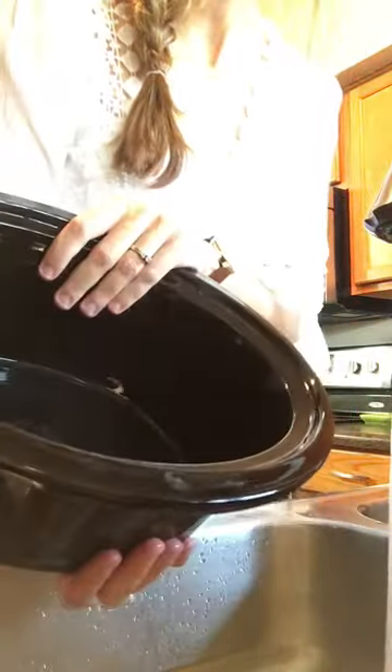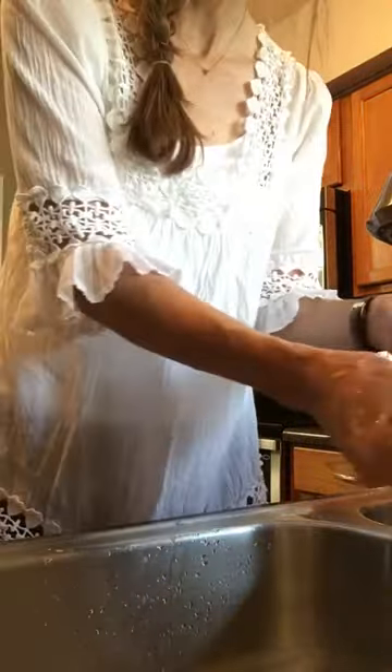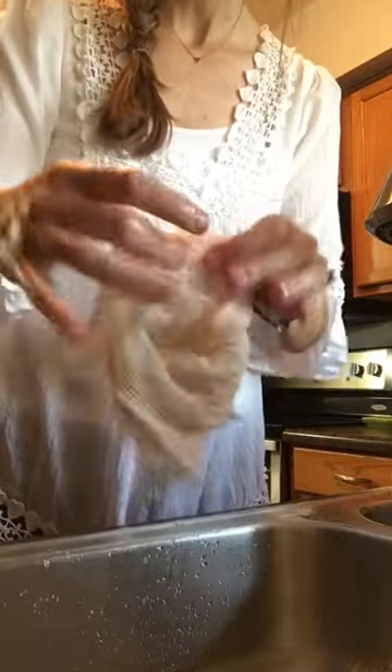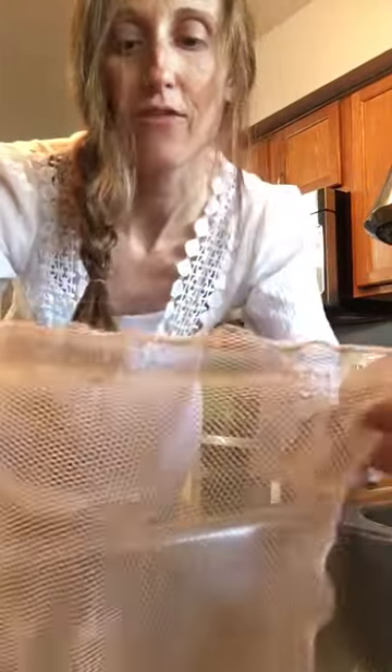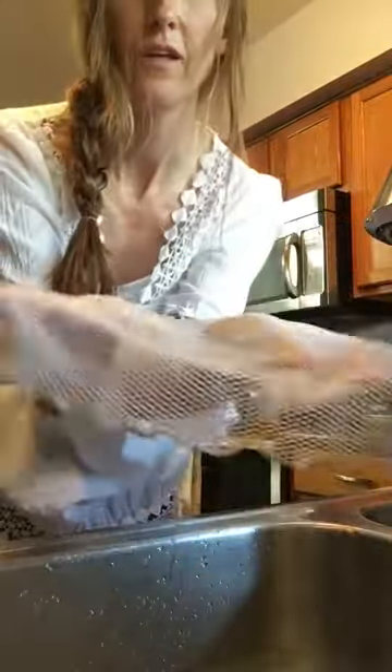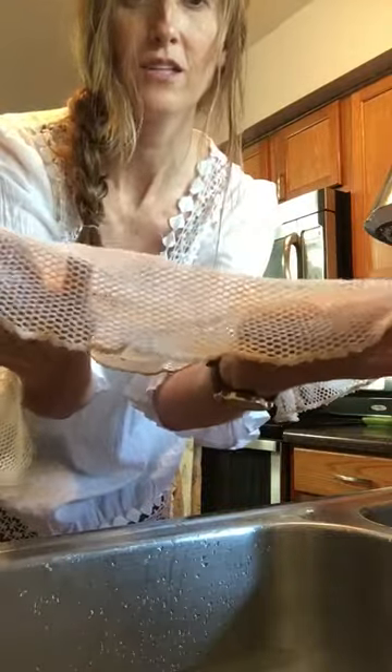Literally in two minutes I cleaned the crock-pot that would have been sitting in my sink soaking for two hours. The really cool thing — my cloth is now orange from the barbecue sauce, but I've been using this for a year and every time I do spaghetti or barbecue sauce it looks like this when I'm done. When I feel like it's time to wash it, all I do is set it on the top rack of my dishwasher just like this and run a load — it will come out white every time. That's how you wash it.